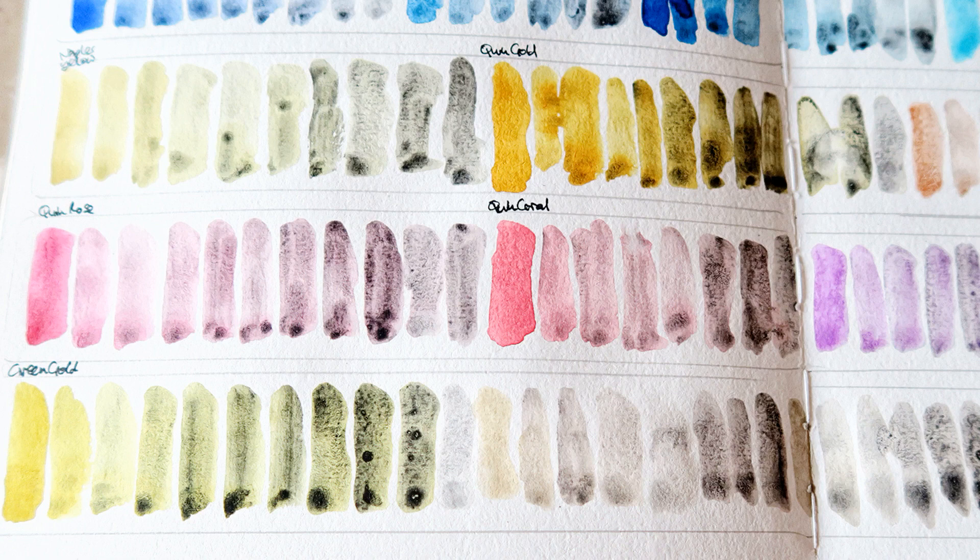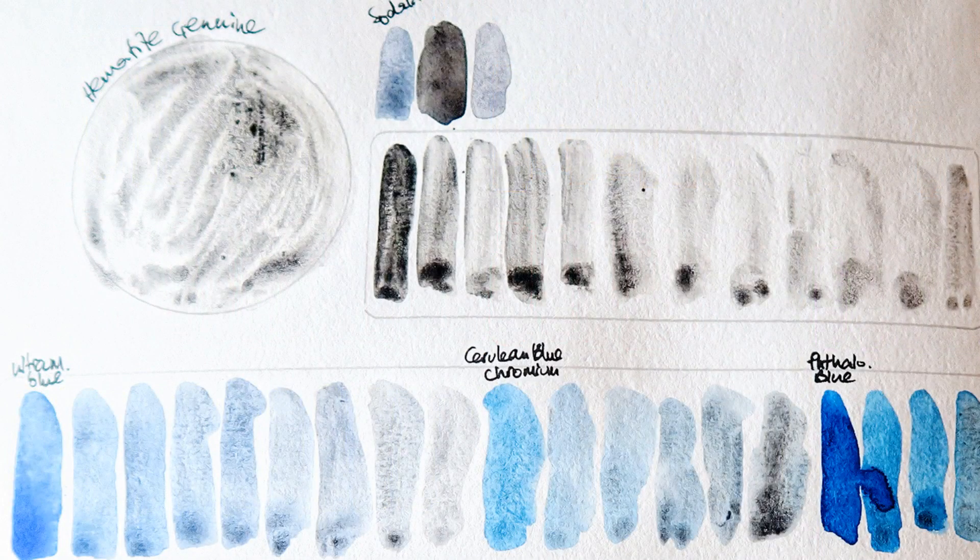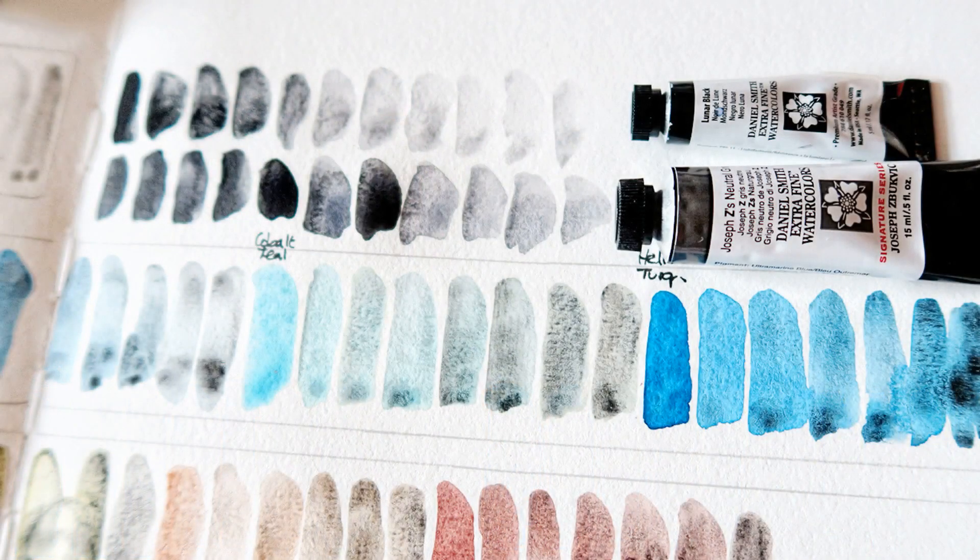It just adds that black granulation, and if you like that then maybe this is a paint you should consider. The close-up again — it just looks different from what the tube suggests and from what I swatched on my dot card. I don't know if it's the formula, if I got a dud, if there are batch variations, or if the dot card is outdated. Here you can also see Lunar Black, which is my choice for a very granulating black color. I hope you enjoyed this video — I'll see you in another one soon. Bye!